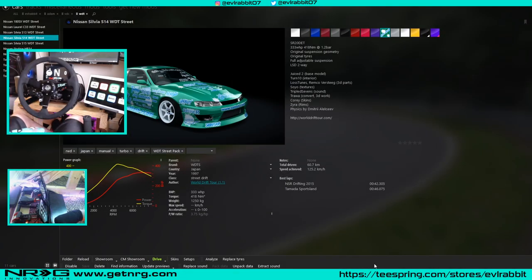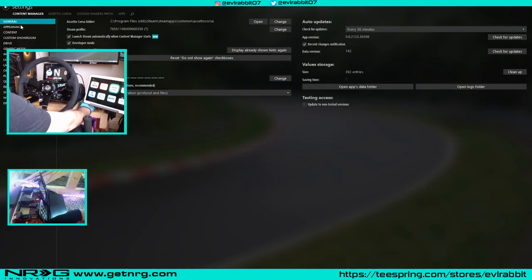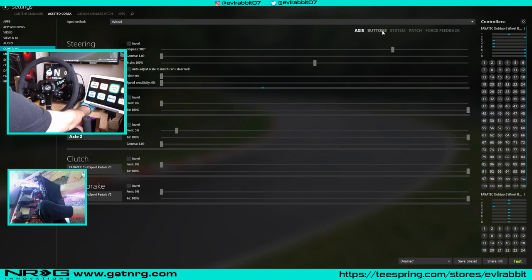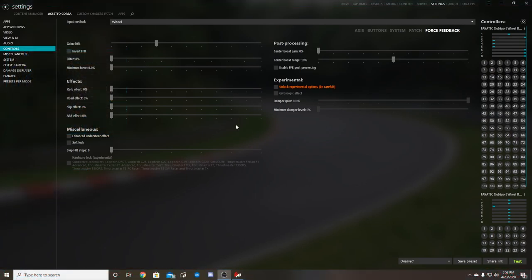The first major thing you need to worry about is wheel settings. So here in Assetto Corsa, we're going to go to controls. When it comes to systems and force feedback, force feedback is actually the biggest thing. My gain is at 60. I turned it down because my Fanatec has a little bit more power — that is a personal preference.